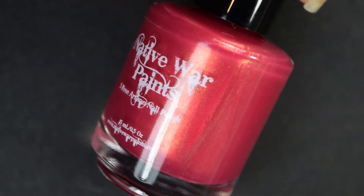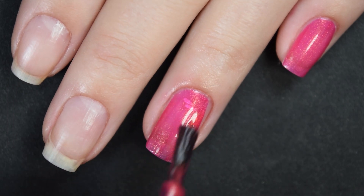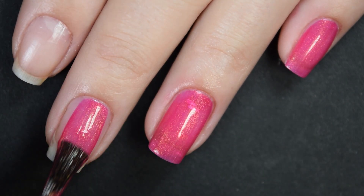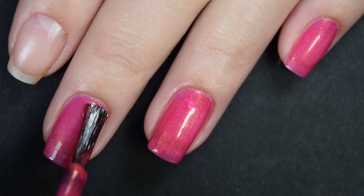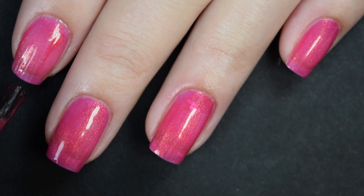Lastly from this trio we have 'Sweater Obsession,' described as a bright pink with a gold shimmer. Here's our first coat — again this is pretty sheer on the first coat, so I'm gonna go in for a second coat. This is another one where depending on your application and how white your nail line is, you may end up needing three coats.